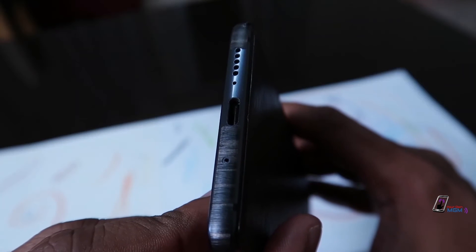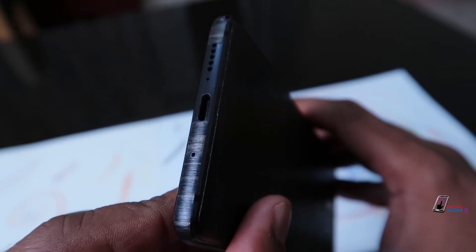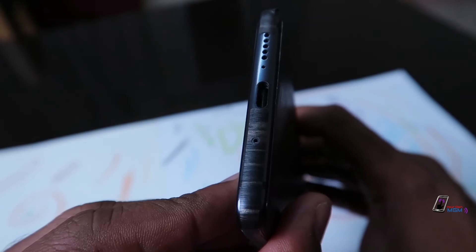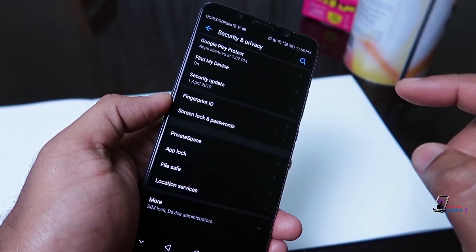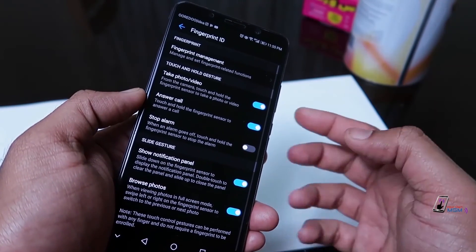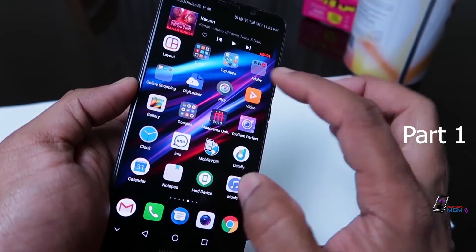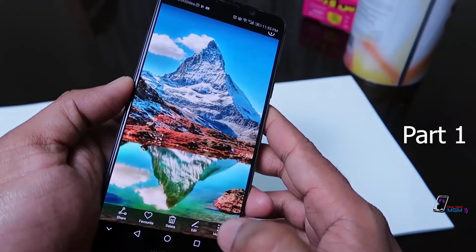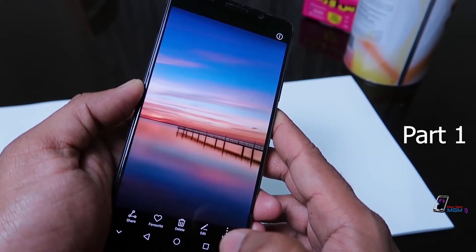There is a USB-C port with fast charging functionality. There is a charge for 30 minutes. There is a fingerprint reader. In the fingerprint scanner, you can see a slide in the photo.